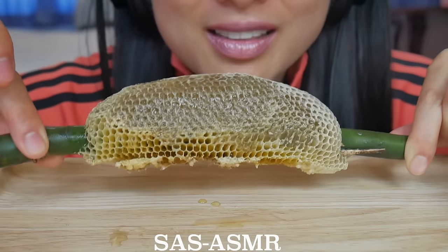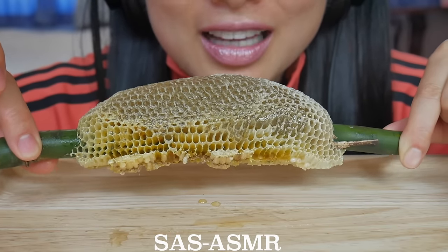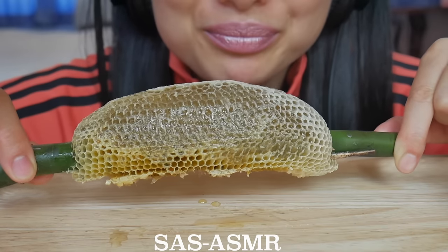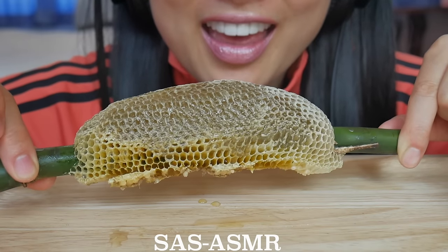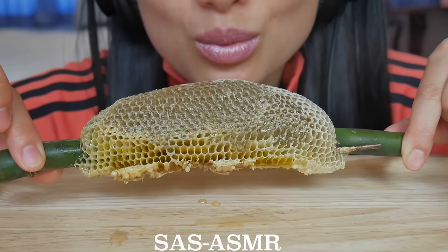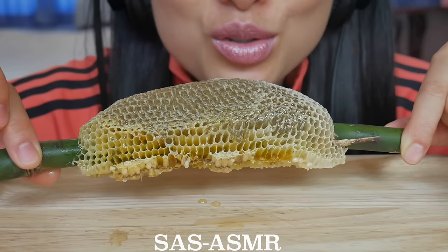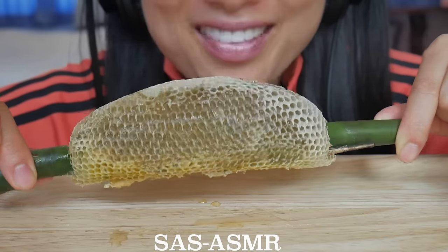You can basically find this — if you're looking for it, actually — at any morning market. Well, at least where I am, which is the city called Udon Thani.